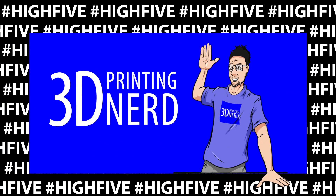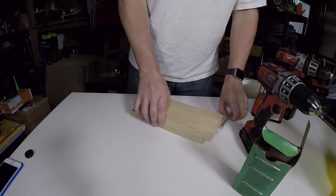I figured this was a good opportunity to put some of my maker skills to use and build a filament holder out of some scrap wood and a bolt that I had. Now welcome back.